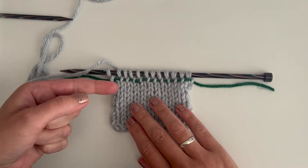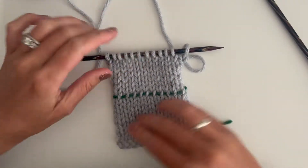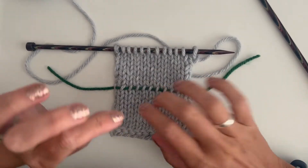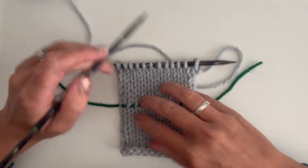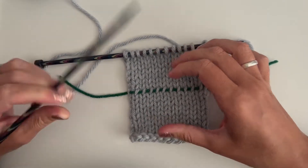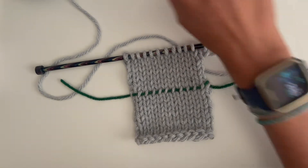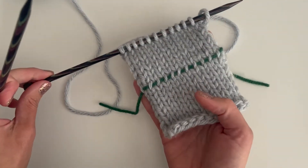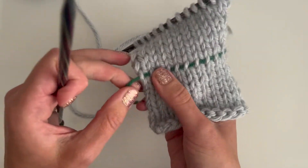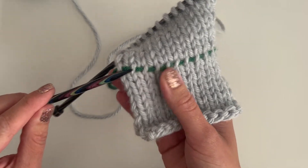I'm going to knit a few rows and then show you what to do if you need to go back to the lifeline. I've got a few more rows established and the lifeline is still there in the same place. Now, scenario: let's say I've made a big mistake somewhere in here and I need to rip back. I want to start from the lifeline — think of it as a checkpoint. The first thing to do is put the needle back in. I like to start from the left, because the right legs of each stitch are on top of the lifeline.